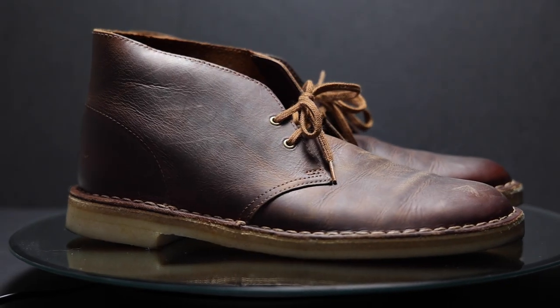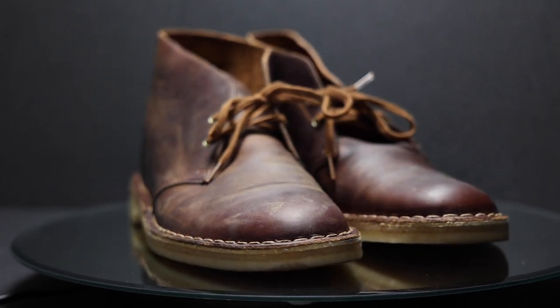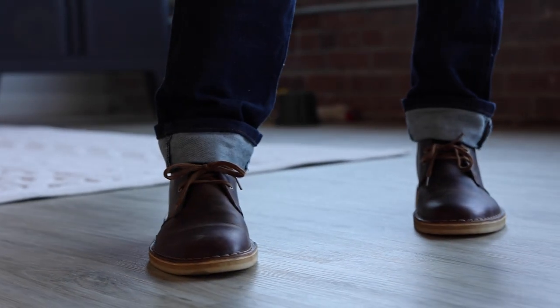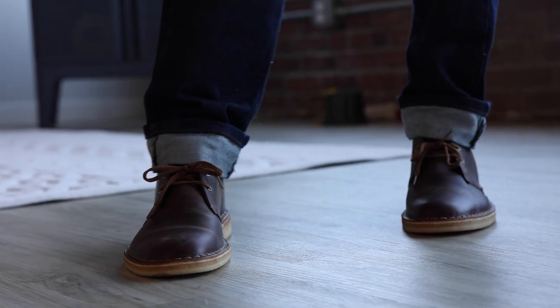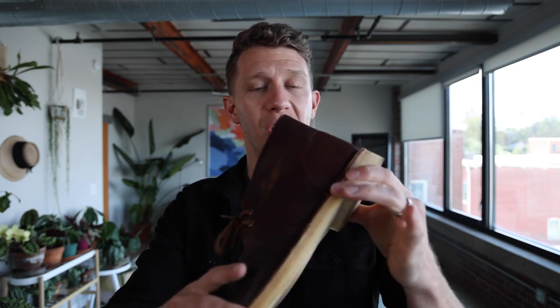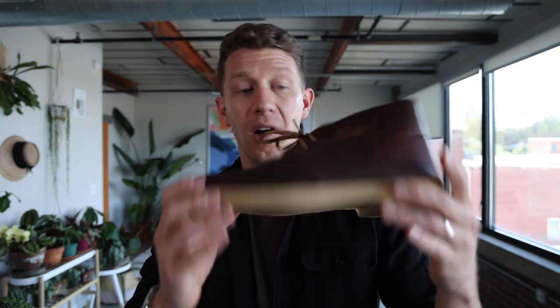Starting off with the classic, this is the Clark's Desert Boot original in beeswax leather — very nice, supple leather. This is also available in the Clark's Desert Boot 2, so if you like the color, you can find it in both versions. This boot has an iconic look; so many people are wearing it. It's a two-eyelet chukka with a crepe rubber sole, which is super soft, super shock-absorbent, and very comfortable to wear around, especially if you stand a lot all day. This is a very comfortable boot.